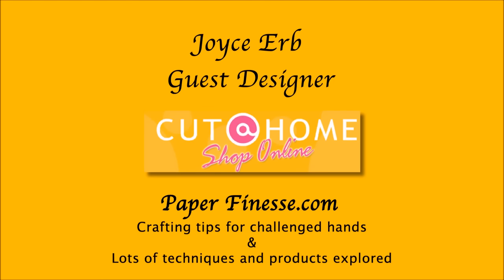Joyce Erb from PaperFinesse.com, guest designing for Cut at Home. I'll be showing you crafting tips for people with weak and challenged hands, and we'll also look at other techniques and products.